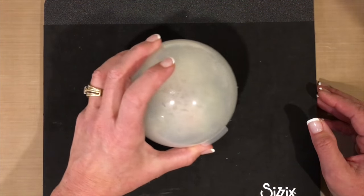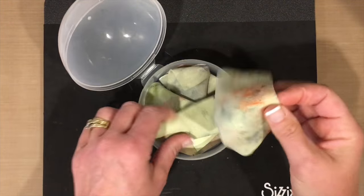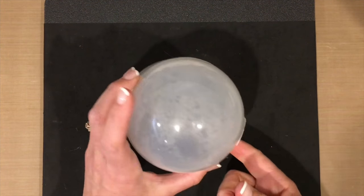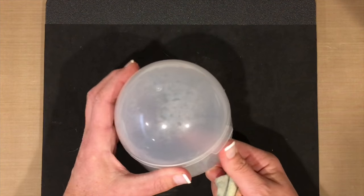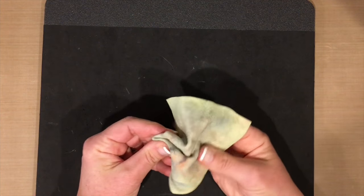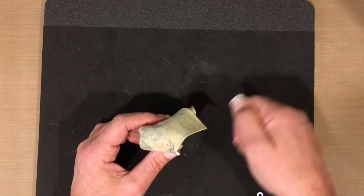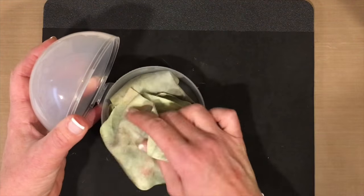The other thing I totally believe in is absorber cloths — chamois cloths that you can purchase at Walmart, AutoZone, or Amazon. I keep them in a little container I picked up at the Container Store. I cut them into sizes that work for my hand, and this is how I clean my stamps. I still use my Stampin' Scrub with stamp cleaner sometimes, but since switching to the chamois, this is my new best friend.